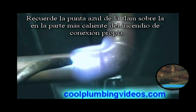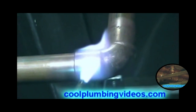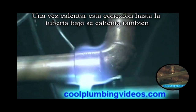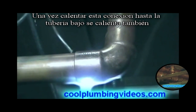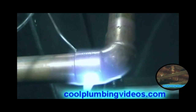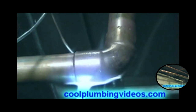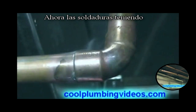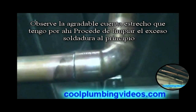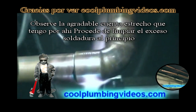Remember the blue tip of the flame on the fitting itself — that's the hottest part of the fire. Once we heat this fitting up, the pipe underneath will be heated also. Now the side is taken. Notice the nice clean straight bead around there — that comes from wiping.